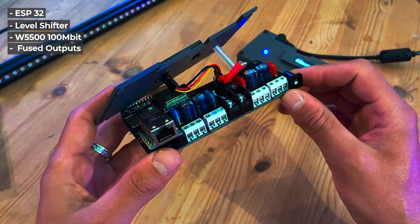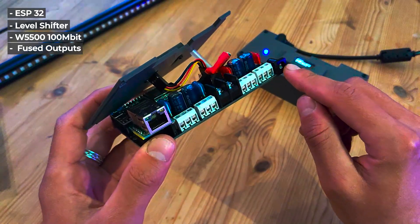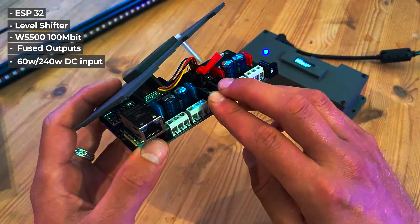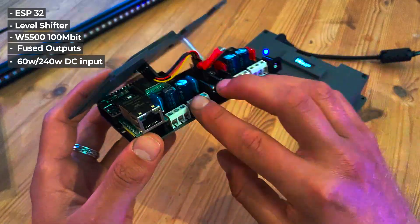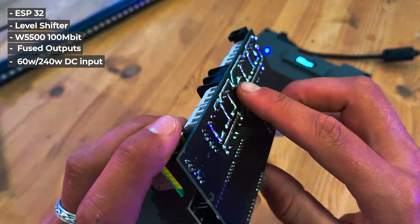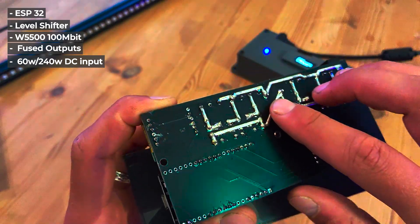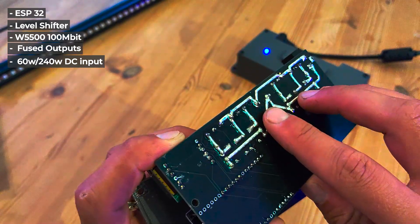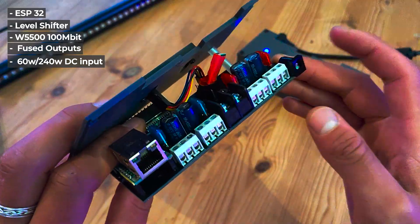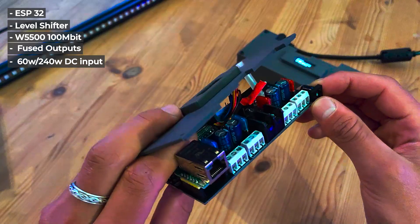There are two ways to get power in: through a DC connector which supports up to 60 watts, and through a screw terminal which supports up to 240 watts and possibly more. If you look at the bottom there are thick traces wide enough to transfer a lot of amps to all the LEDs. Pushing a lot of amps on this thing is very doable — just make sure you don't do it through the DC connector because it heats up if used too hard.